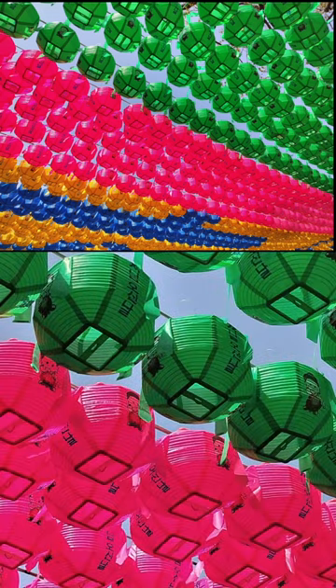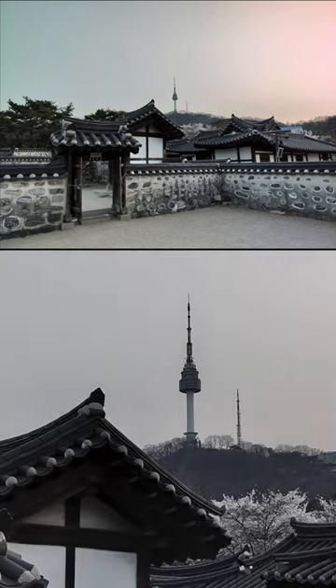No telephoto lens, no worries. The Nord CE3 Lite offers 3x lossless zoom thanks to the massive sensor, or you can always just shoot a 108MP ultra high res pic and crop in yourself.